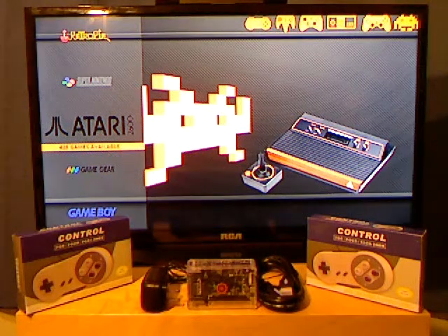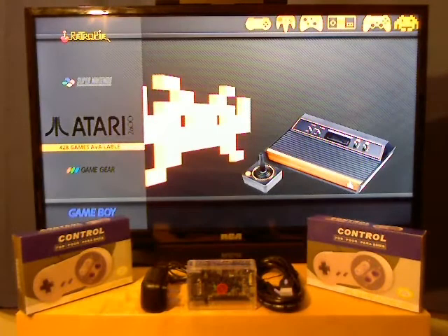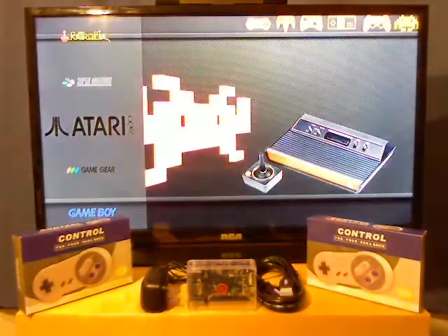I'm making this video just to show you all the games on the Orange Pi in Emulation Station, just to test everything out and let you see how everything works. I'm using a crappy webcam on a bunch of boxes here — my digital camera does not work.